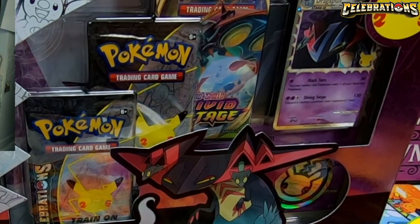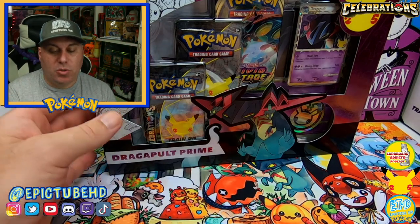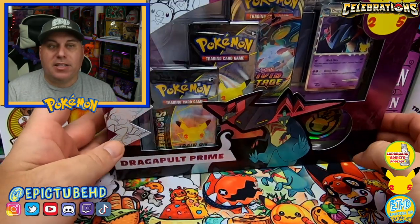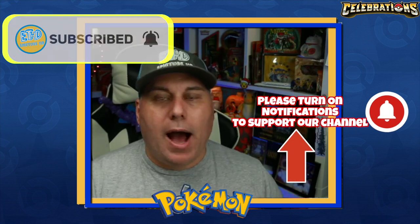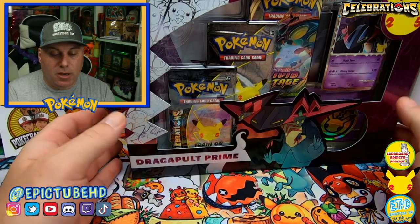The Dragapult Prime box comes with a really cool binder inside — I'm very excited to open this up. If you haven't done it yet, please smash that like button; it's the simplest and easiest way to support our channel because YouTube's algorithm completely bases what happens to our channel on likes and views.